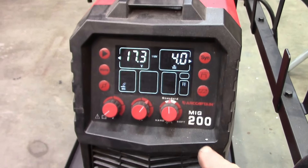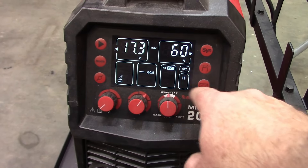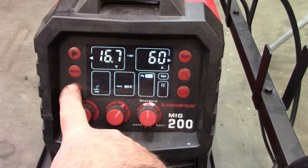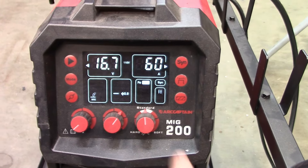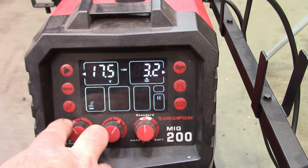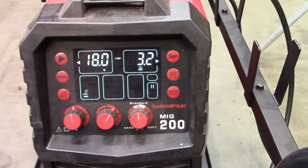Typically when I use this welder I put it on synchronous, but I have to turn it off synchronous first to access the other options. One setting is the gas mix — you can change it to whatever mix you're using, like Argon/CO2. Another setting changes your wire size: 25-thousandths or 30-thousandths. I set it to 30-thousandths and go back to synchronous. Then I adjust the voltage — I'm going to set it at about 18 — and we're ready to run.